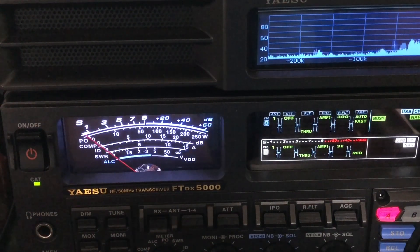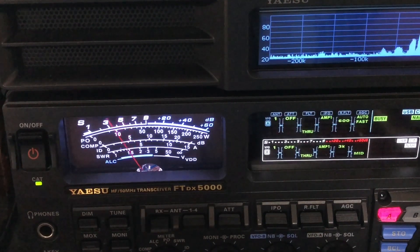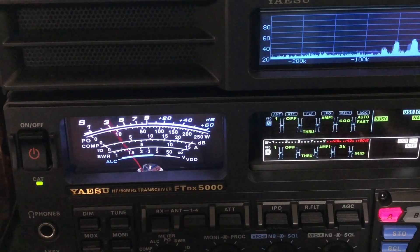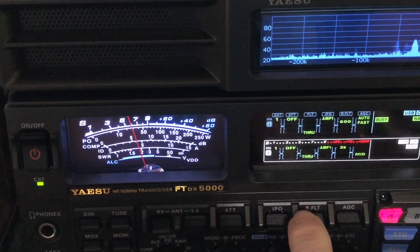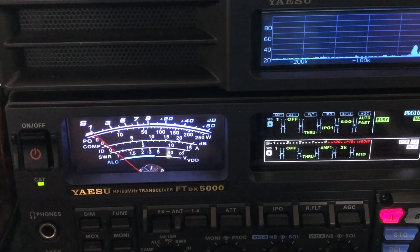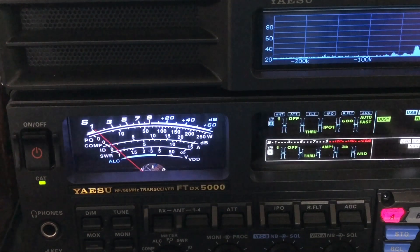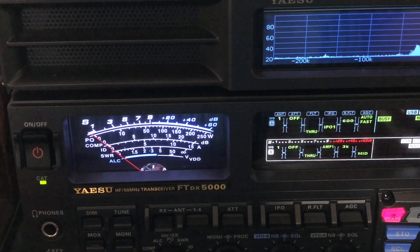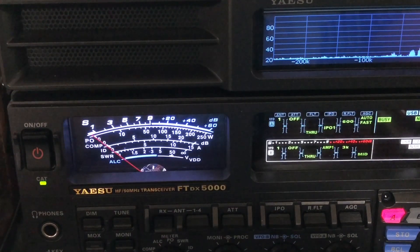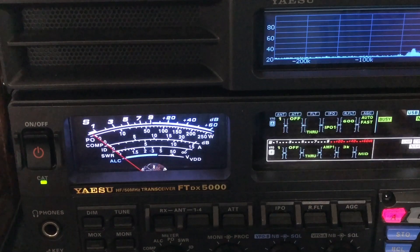All right, there he is. I'm turning off all the help. Now I'm running amp one — let me go to IPO. Look at that. Just IPO and APF. Here comes digital noise reduction. Hopefully somebody will come back to him. But you got to see what I wanted you to see — the super narrow audio peak filter just puts the audio peak filter on another level.